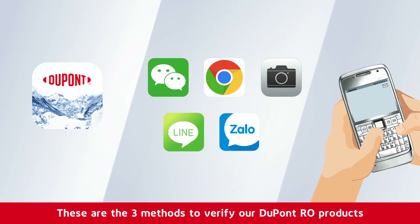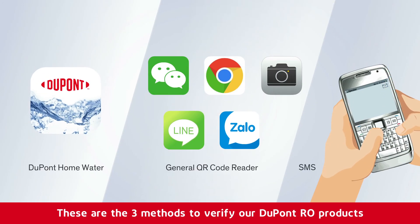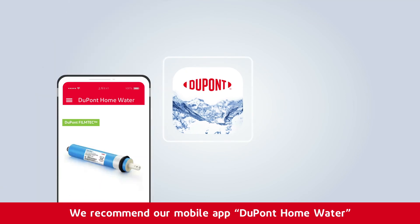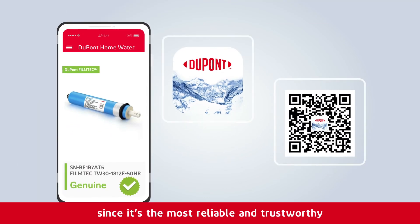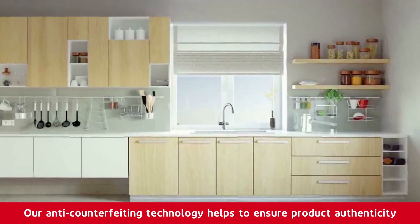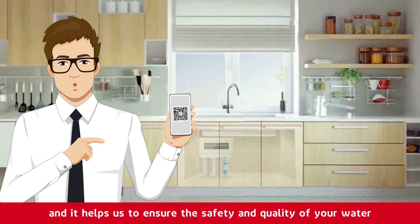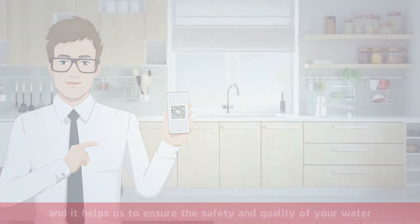These are the three methods to verify our DuPont RO products. We recommend our mobile app DuPont Home Water since it's the most reliable and trustworthy. Our anti-counterfeiting technology helps to ensure product authenticity and the safety and quality of your water.